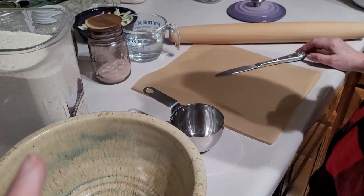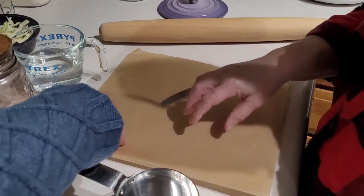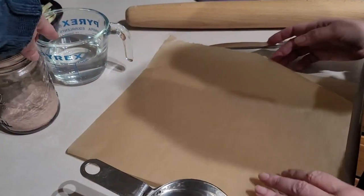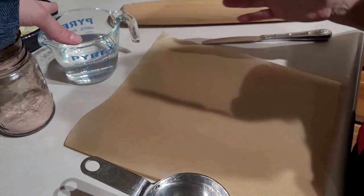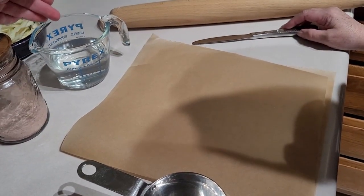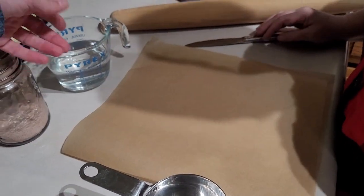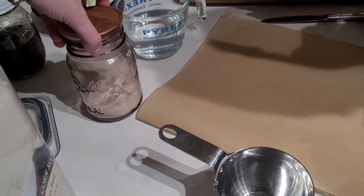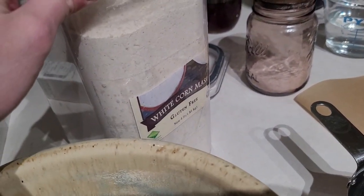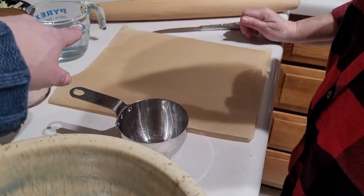Let's walk you through what you are going to need to make the tortillas. We have a rolling pin, parchment paper — you could probably use wax paper if you don't have parchment paper on hand. We are using a cup of room temperature water; some recipes call for warm water but that depends on how warm you keep your home. We have salt, and then we have white corn masa, gluten-free, and we are going to be doing a cup's worth.